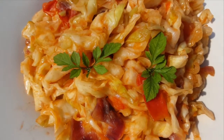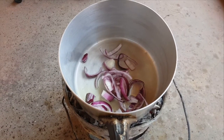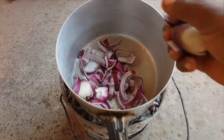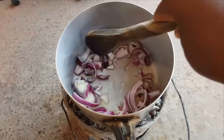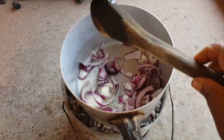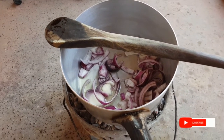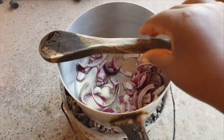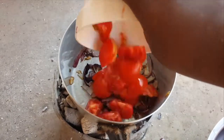Start by frying onions. Once the onions are cooked through, I'll add tomatoes. Now is the time to add tomatoes.